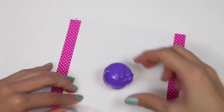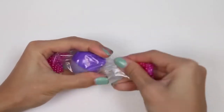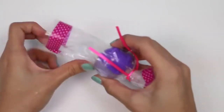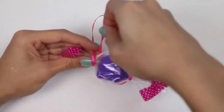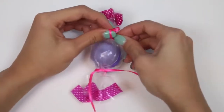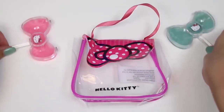Now let's wrap one of our lip balms like a candy! We just put it in here and then start twisting it. We'll use one of these ribbons to tie it off, and we'll do the same thing on the other side. I'm going to tie each of the ribbons into a bow — that'll make it look really pretty! We'll put all the other lip balms in this carrying case so we can take it on the go.